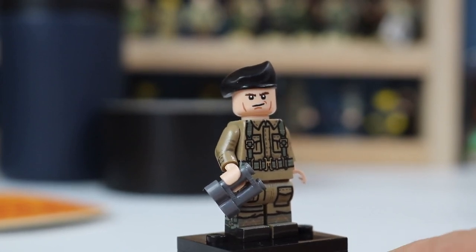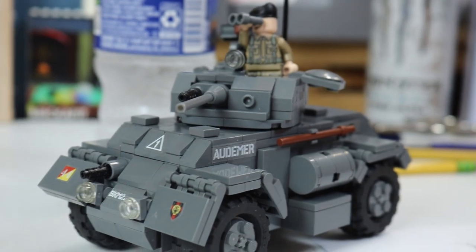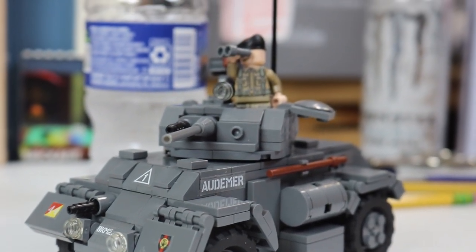It's an awesome minifigure — nothing too extraordinary but still very cool. Why can't we have four Staghound Mk1s? One word: price. This is $135, or over $500 for four. But this is one of my favorite Brick Mania kits. Great kit — buy it. Goodbye!